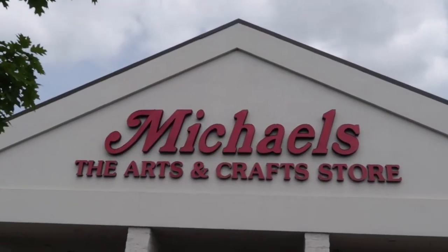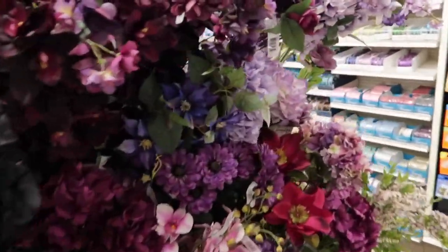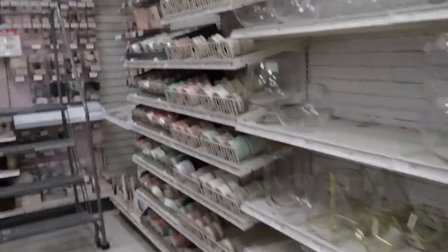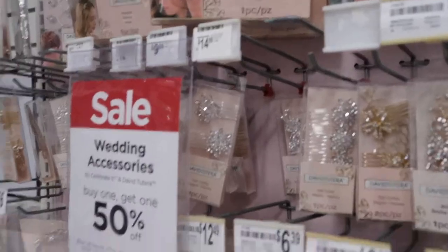We finally made it here. I absolutely love this store. If you ever don't have ideas, just walk into this store — you'll have so many ideas. It's just hard not to buy the whole store. Let's go see what there is. I absolutely love this place down here. Check out those hair things. So pretty.